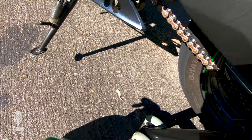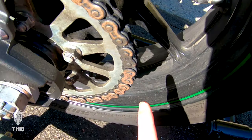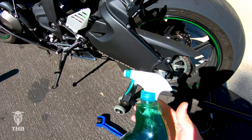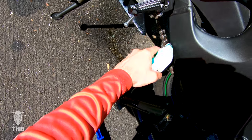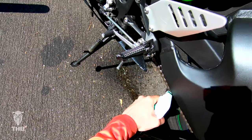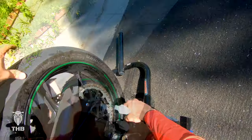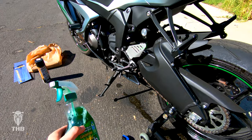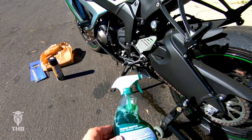We're going to give this chain a nice deep clean so I can get back on the road for another 500 miles. Look at this one right here — you can't even see the link, it's so dirty. So we're going to start off with the Simple Green, spray it down really good until the chain is soaking wet, spinning it both ways. I'm going to let it sit for about two minutes to really break down all the gunk.